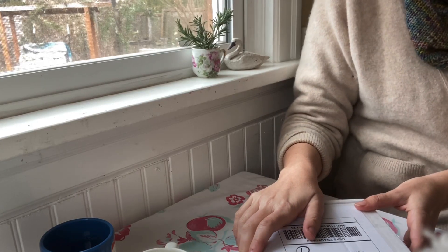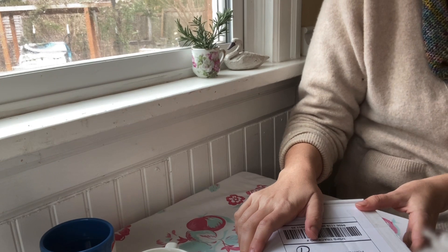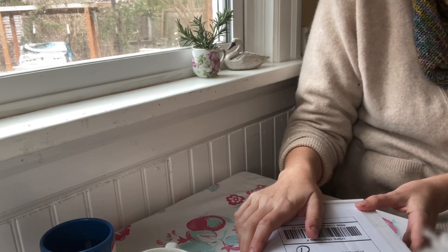Hey there, this is Angela with Parkrose Permaculture. I had a special package arrive in the mail today when I got home from my walk and I wanted to open it with y'all.